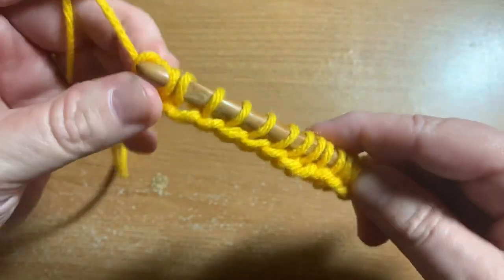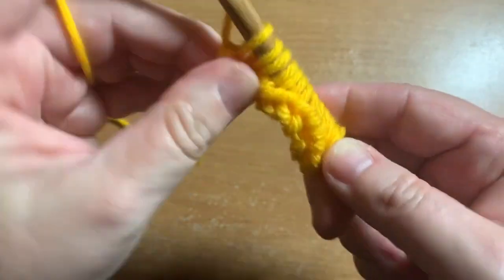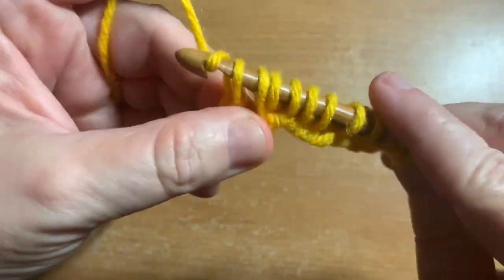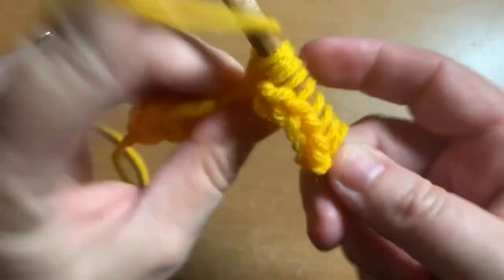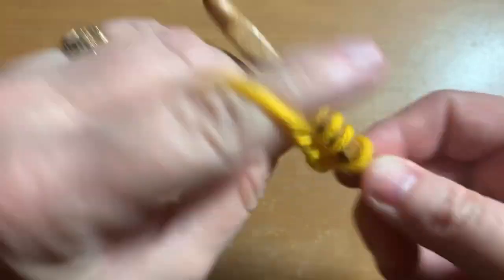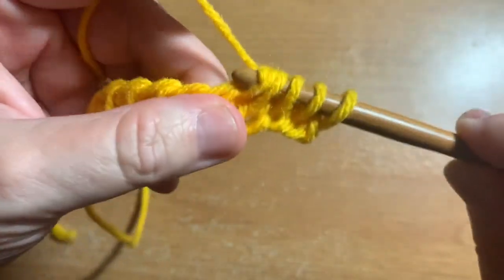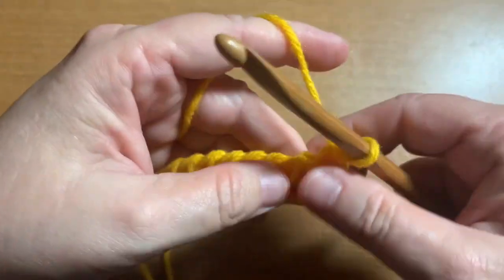For the return pass, you chain one, yarn over and chain one, then yarn over and pull through two, going all the way back down the row.